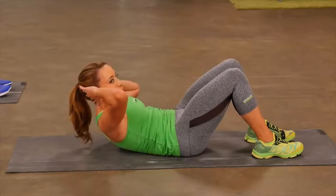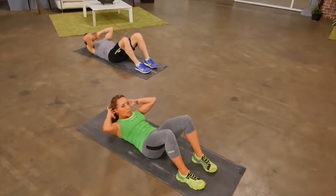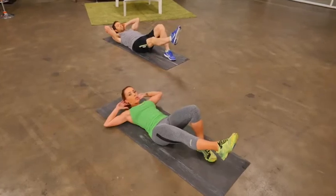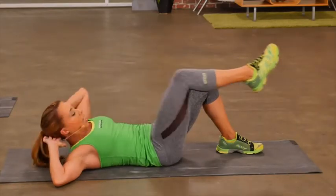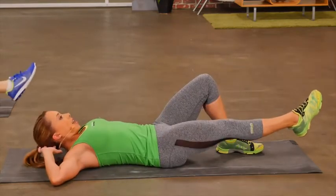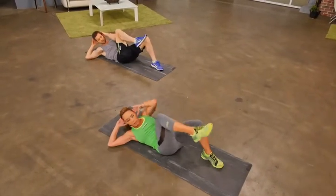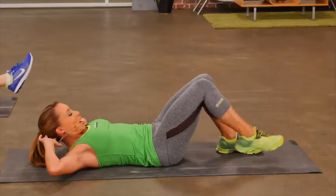Keep it going, give me two more. Now our next move, we're going to do a modified bicycle. Extend one leg out, keeping one foot on the floor — that's what makes this modified. Go across the body, elbow to knee. Extend out. Across the body. Extend out. You should feel the muscles in the side of your abs working as well as those ones in the front. Give me one more on this side and then let's switch sides.